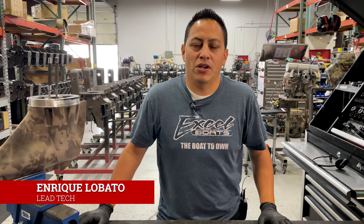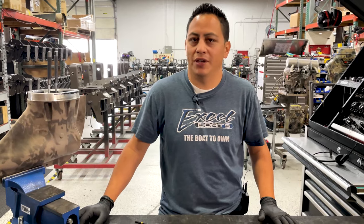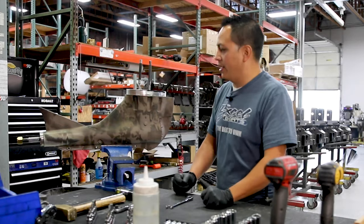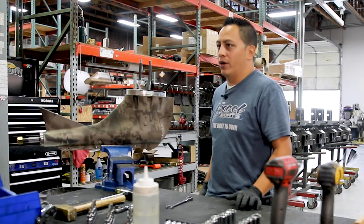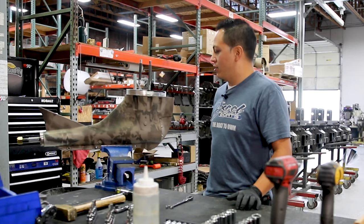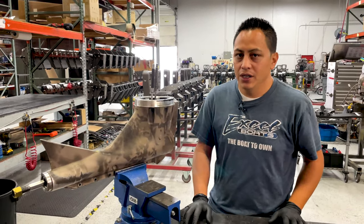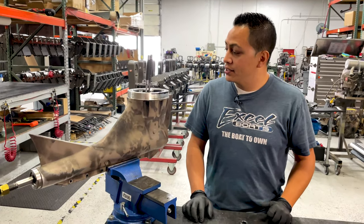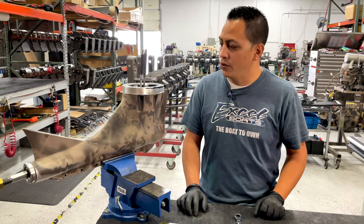Welcome back to the special edition of the Mudbody Service Series. This is very special because we have a Sport V-Drive — very exciting. I have not done one of these for a while, and this is the way it came from the customer. This is the first time I tear into this, so you guys are gonna be doing exactly the same as I do.